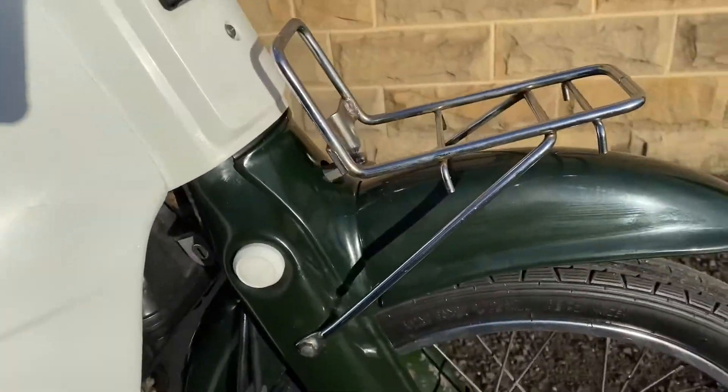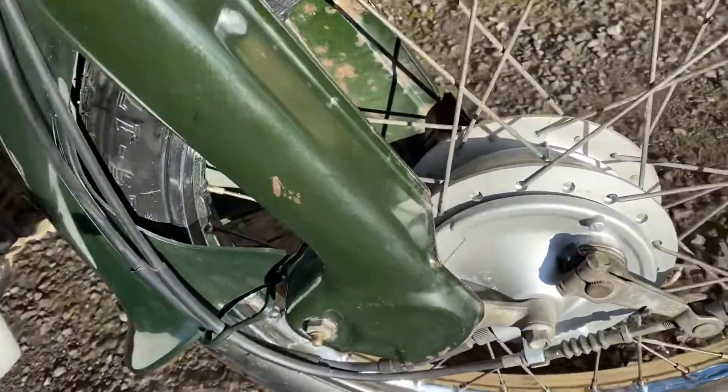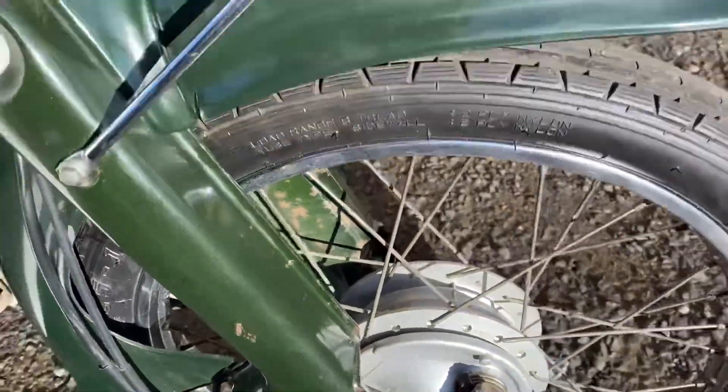Front fender, front forks — good. Front wheel, again a good tire. Just one or two small things on the front fork on the right there.